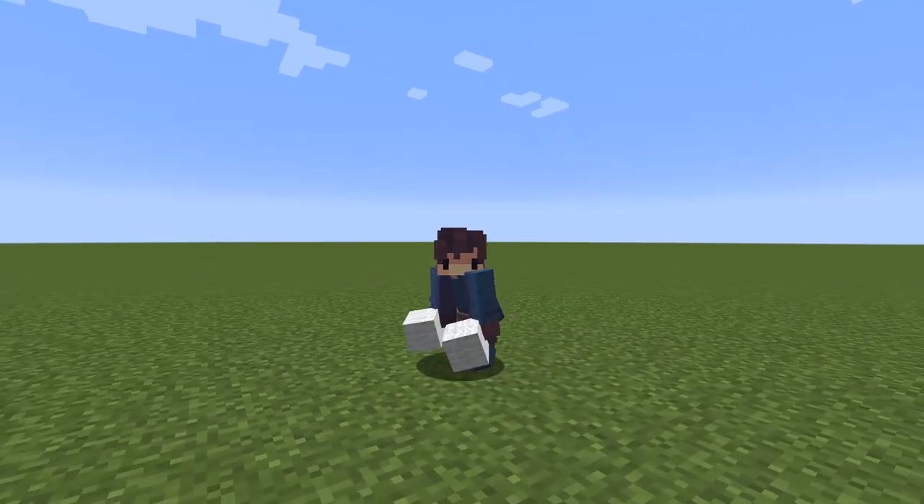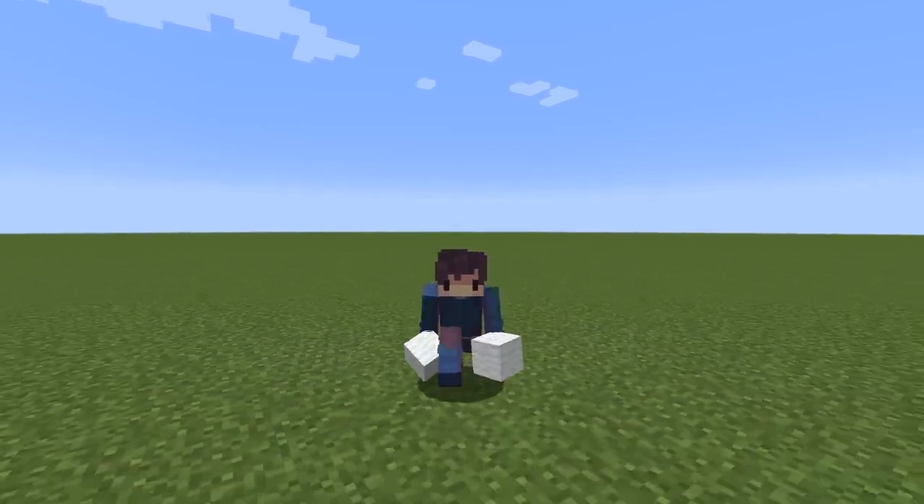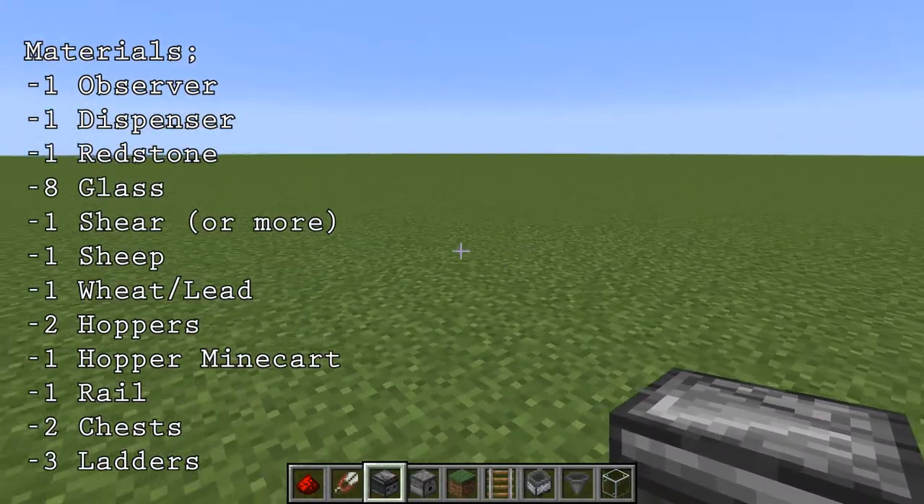Welcome back to another video. Today I'm going to be showing you how to make a fully automatic wool farm that shears your sheep for you. To start off, find yourself a flat grassy area, preferably with sheep nearby.